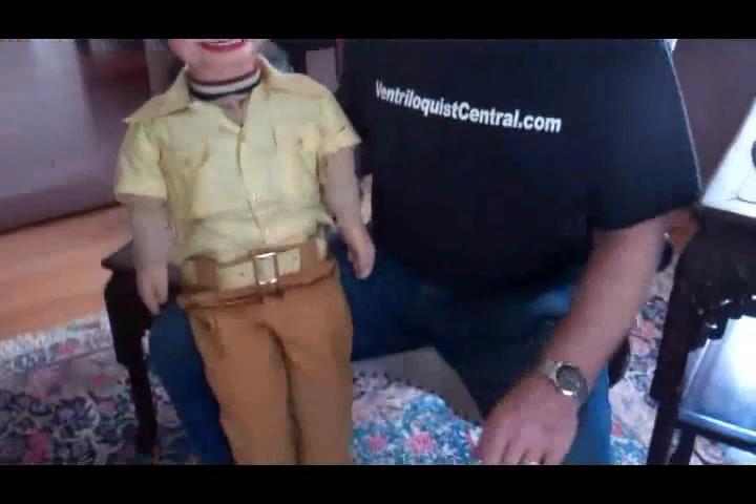Hi, it's Dan Willinger from Ventriloquist Central, and today I'm really pleased to show you a little bit of ventriloquist history. This particular figure was built by Howie Olson. It's done in plastic wood and wood. Howie Olson was famous for building his figures with Permitone or neoprene, but this one happens to be carved out of plastic wood and wood.